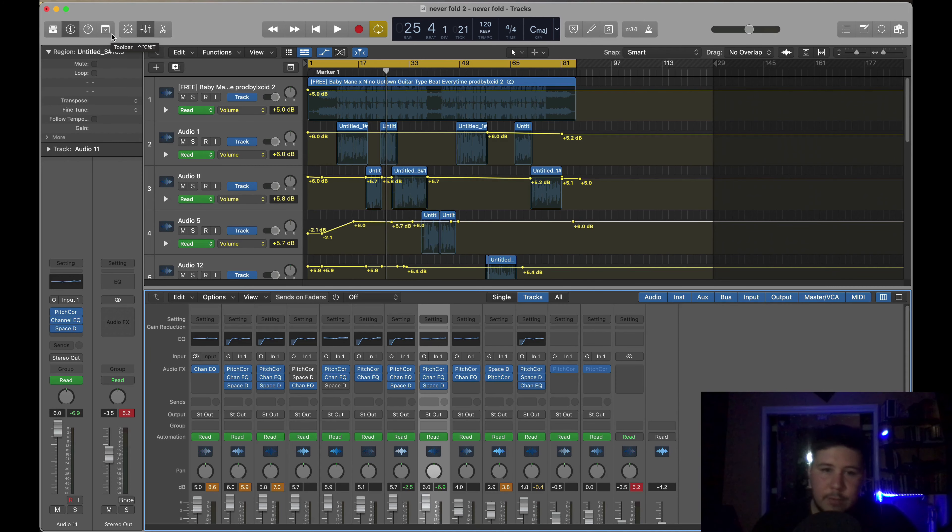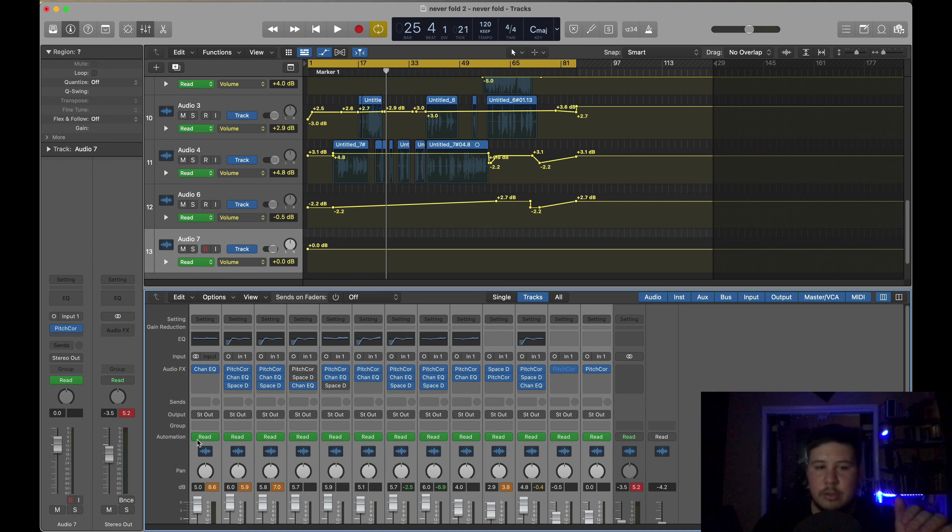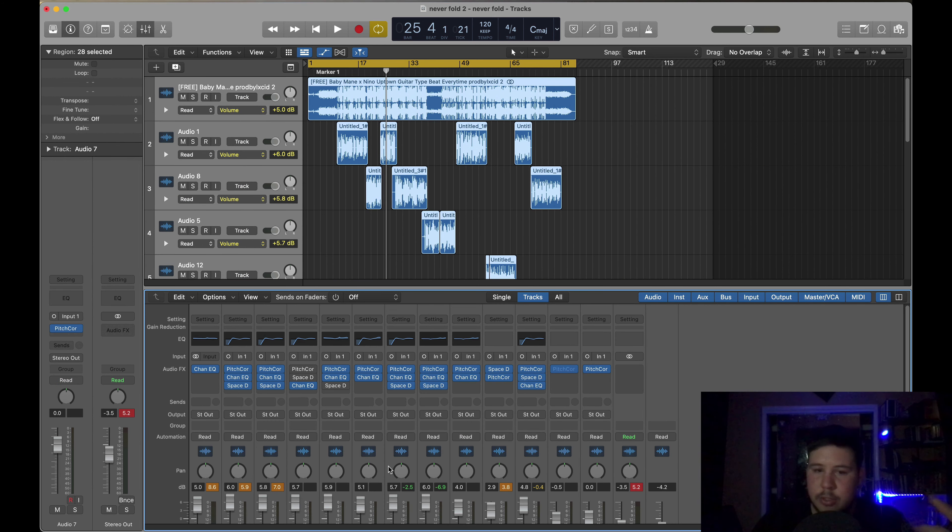When you get a project like this, for example, I just open this up — this is exactly how it was sent to me. The first thing you want to do before you get into mixing the vocals is actually just level everything out. Make sure everything is at zero, and then any automation that's turned on, you just want to turn it off. If you're recording the song yourself, I would suggest staying away from volume automation until you get to the actual mixing.